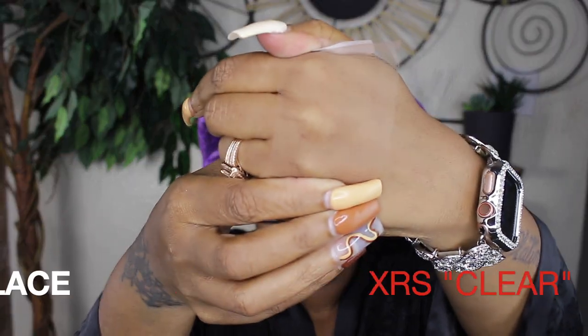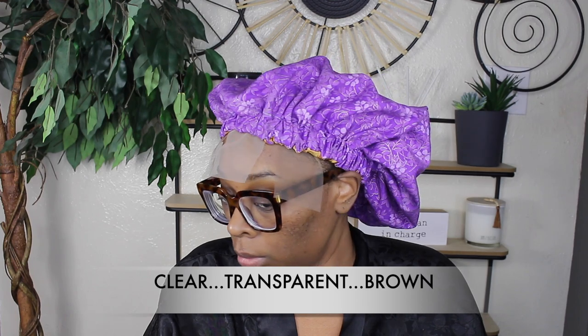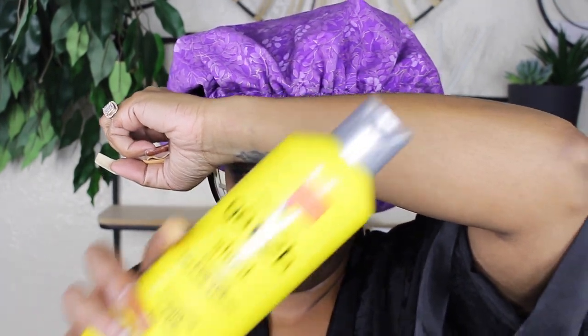Last, this is the clear lace. I'm just going to put it up against my hand — look at that. Let me show you how it looks under my bonnet. It almost disappears. So let's compare all three so you can see all three in action. There is the brown lace, in the middle you have the transparent, and last is the clear. Look how it melted into my hairline and forehead. I'm going to show you how it looks on my arm with the Got2b after you melt it into your skin, and I'll spray it to show you how all three look.